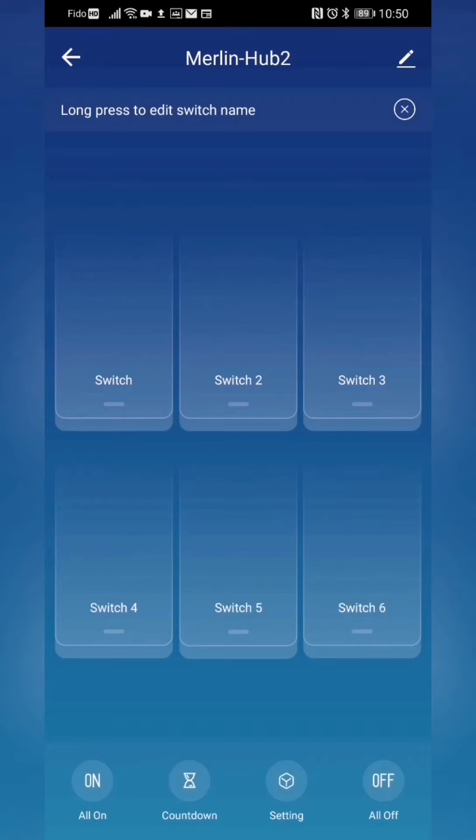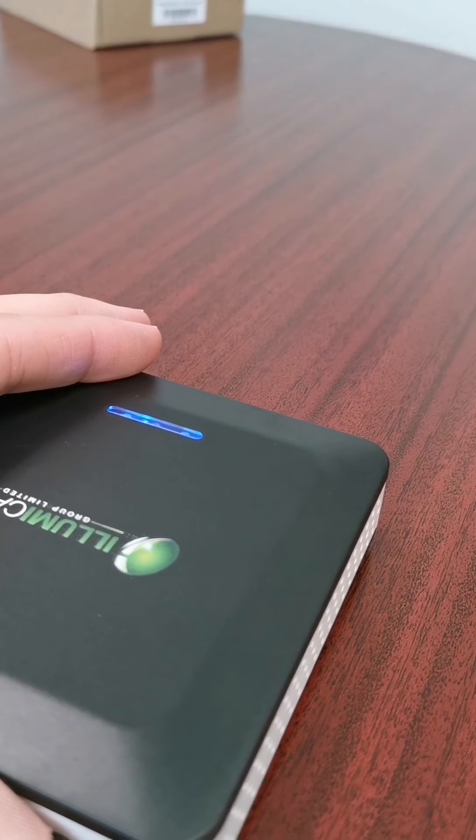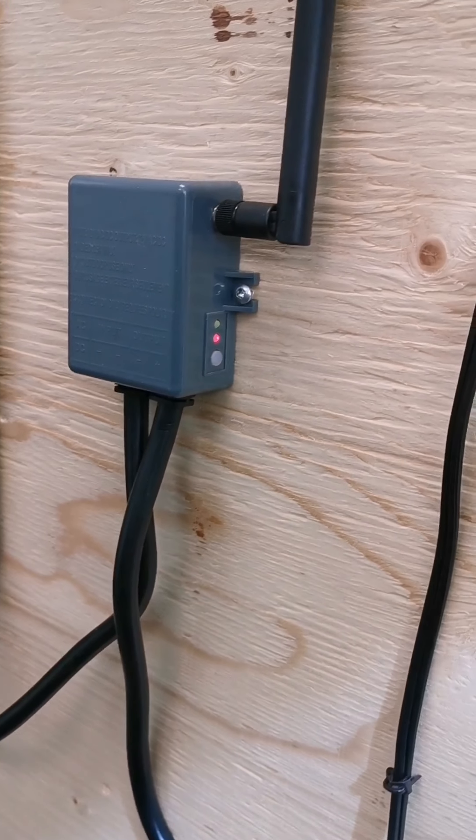Pairing the Merlin RX with the Merlin hub is a two-step process. The first step is to establish the radio frequency connection. A quick press on the Merlin RX, two flashing lights, followed by five quick presses on the Merlin hub, and the light flashes and we are connected.